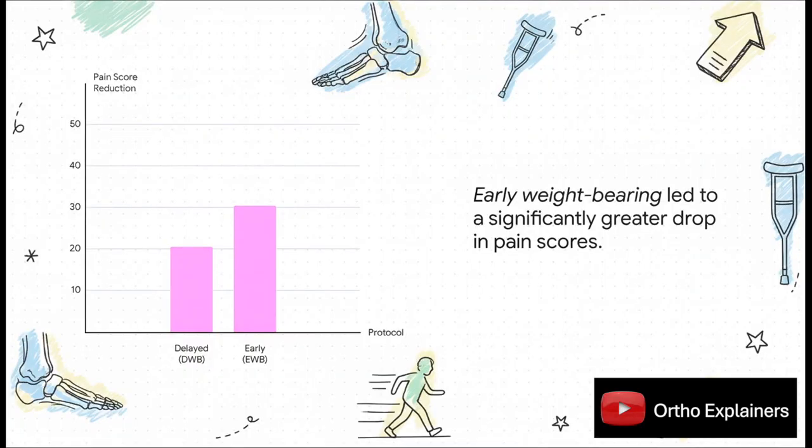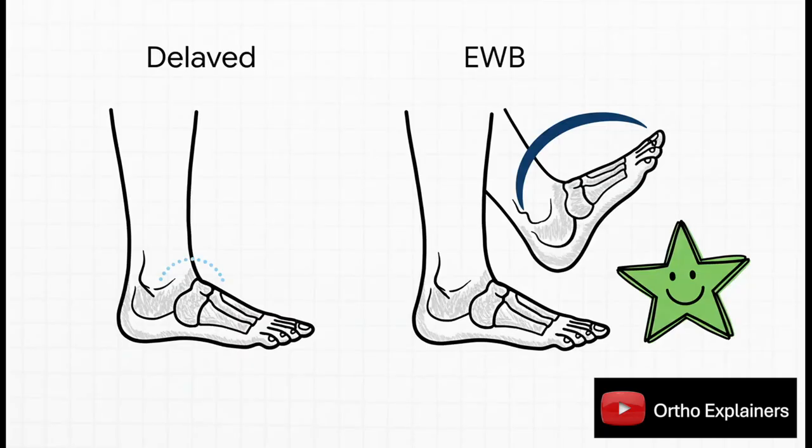This chart really paints a clear picture. On a standard pain scale, dropping over 30 points — like the EWB group did — is a really big deal. The 20-point drop in the other group is good, for sure, but that extra 10-point reduction is often the difference between needing to take pain medication and feeling like you can manage without it. That's a difference you can actually feel in your day-to-day life. Next up: movement.